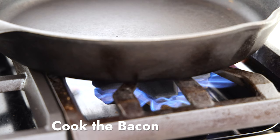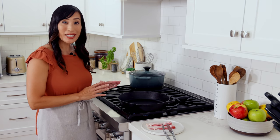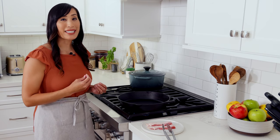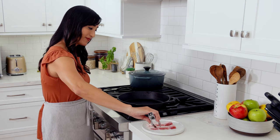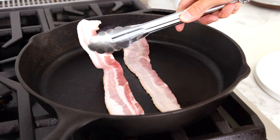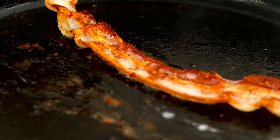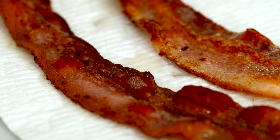Heat a large skillet over medium heat. To add a savory and smoky element to the salad, fry up some bacon. We need two slices of thick cut pieces. However, if you want to save yourself some time, I really like to make a big tray and roast it in the oven — that way you can make it about seven days in advance and just chop it up when you're ready to use it. Add two slices of bacon and cook until crispy, about three to four minutes per side. Transfer to a paper towel lined plate to drain the excess fat.